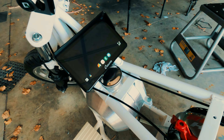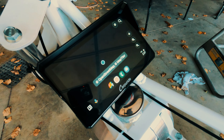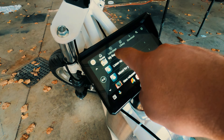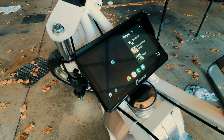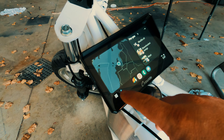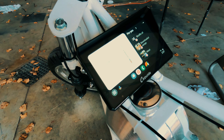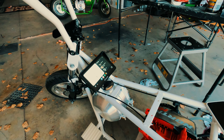I can even check the radar, which is pretty sweet. Of course I can go to the music and do all my stuff here. The touchscreen is pretty responsive — I'm sure it'll probably work with gloves on too. Pretty cool thing.